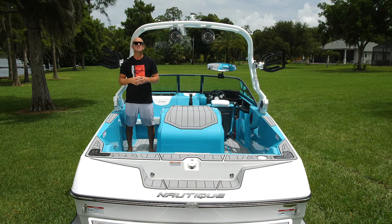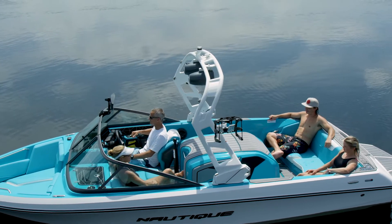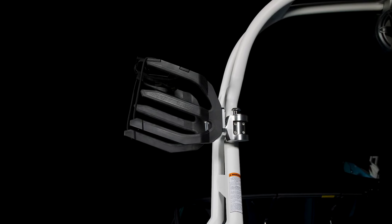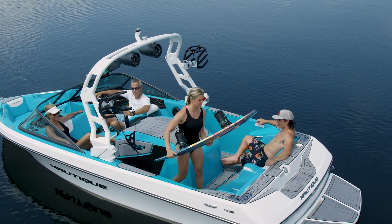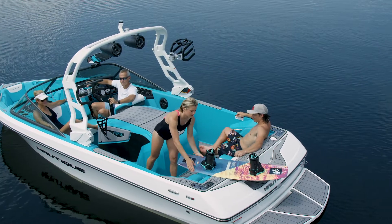Another great option you can get on your Nautique 200 is our flight control tower. This works really well anytime you want to get that elevated tow point. If you get the flight control tower, you can also opt for our rotating board racks. As you can see, they're over-molded in rubber to protect your board from the rack and the rack from the board. They also have a really wide fork so you can fit any size wakeboard or wake surfer. And of course, they rotate, which makes it easy to load and unload your boards.